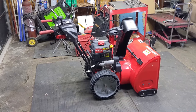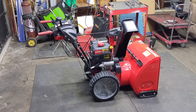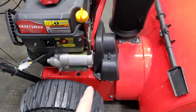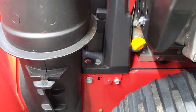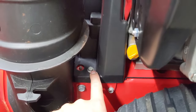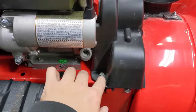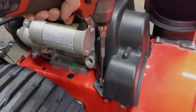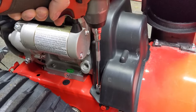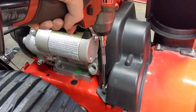Now let's say your snowblower still throws snow, but just doesn't throw snow like it used to. We'll move on to the second thing to look for, which is going to be the impeller belt. Come down to the plastic belt cover and remove it. Depending on the design of your snowblower, you may have two or up to four bolts holding it down. In this case there is one 10-millimeter bolt on the left side and one 10-millimeter bolt on the right side. You can use any kind of tool — a wrench or a ratchet.